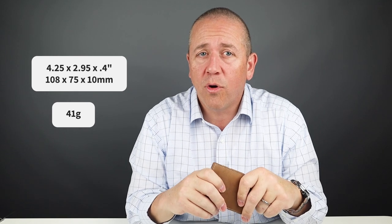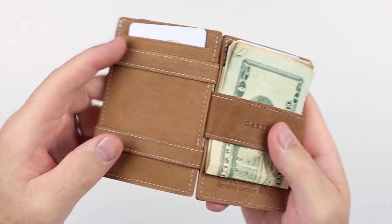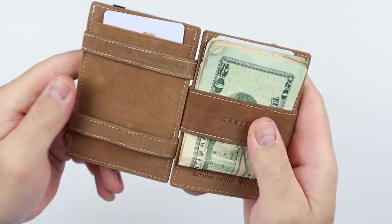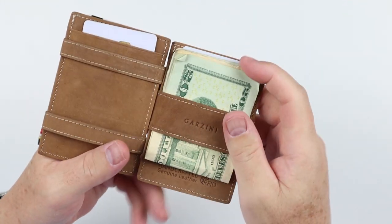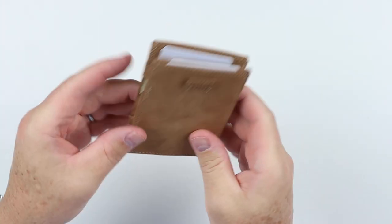It's priced at $55. Cash management is very easy and it's a bit fun to mess with. The measurements are 4.25 by 2.95 by 0.4 inches and it weighs 41 grams. The original magic wallets from 20-some years ago used elastic straps to prevent contents from falling out. While not prevalent, there have been some reports that the leather straps stretch over time, allowing cash to slip out — leather does stretch. So that's something to be aware of.